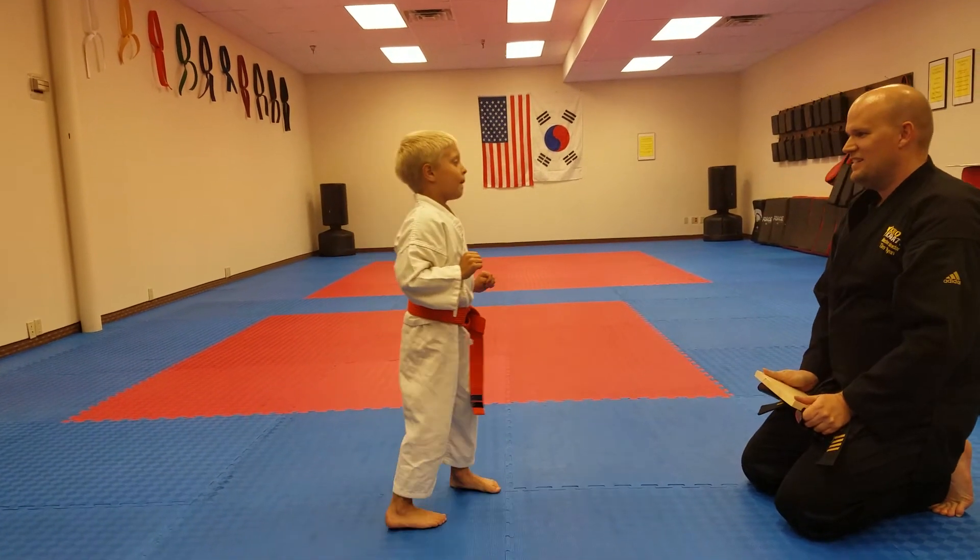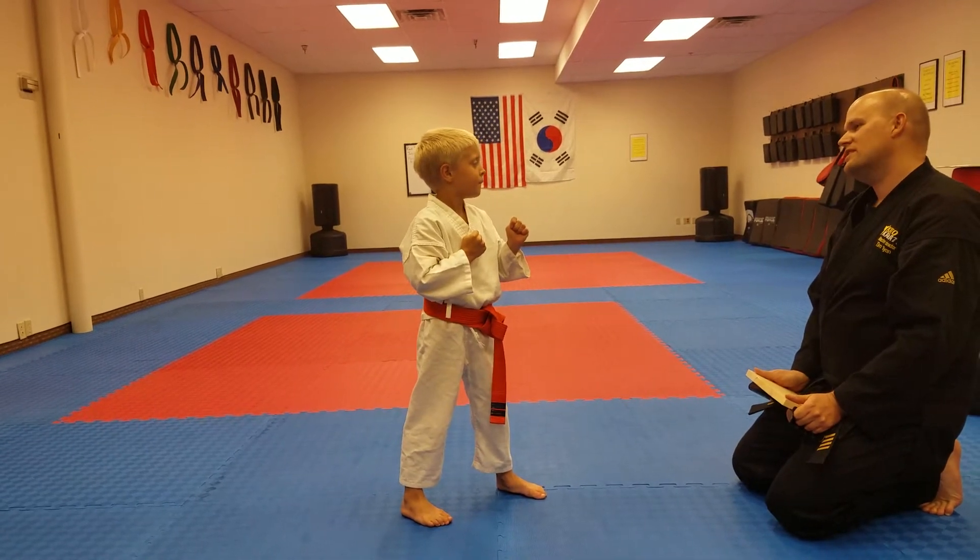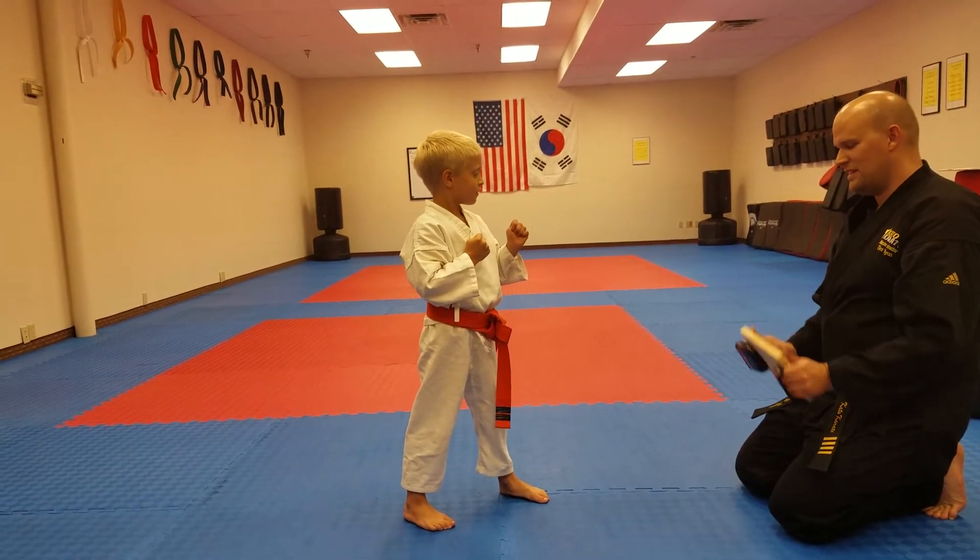Yeah. Are your hands sore? Have you broken the red board before? Mm-hmm. That's easy, right? This should be the same as the red board.